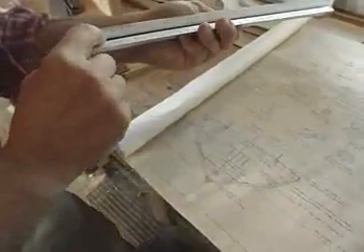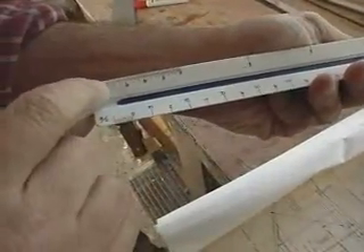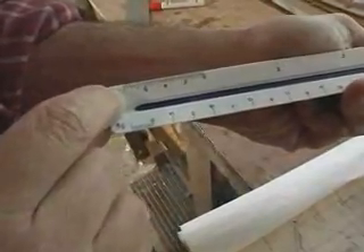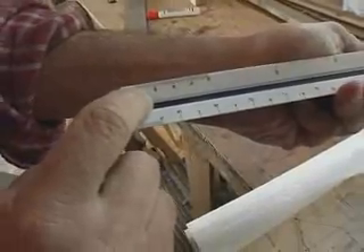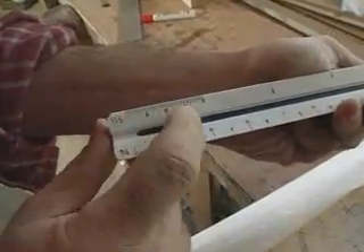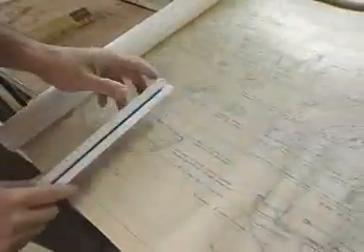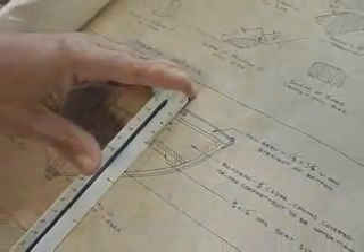I can take a scale ruler, where that inch and a half is divided up into 12 sections. Those represent the inches of a foot. And then those scale inches are further divided into quarter inches, so this is going to be a lot more accurate. I can set the scale at zero, and I can see that I'm going to one and then a quarter. So that's my inch and a quarter in scale.